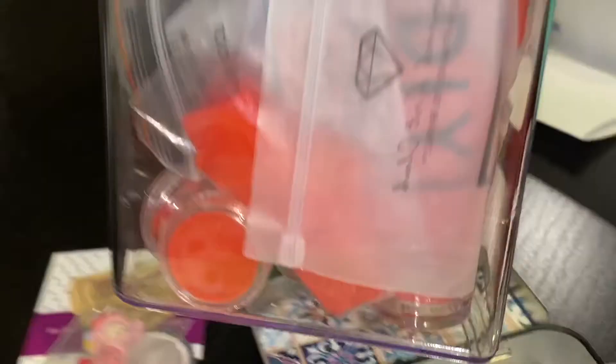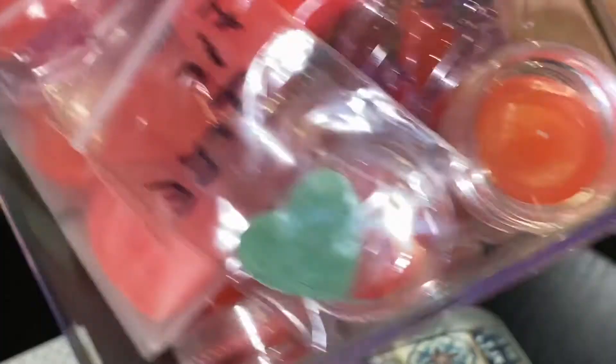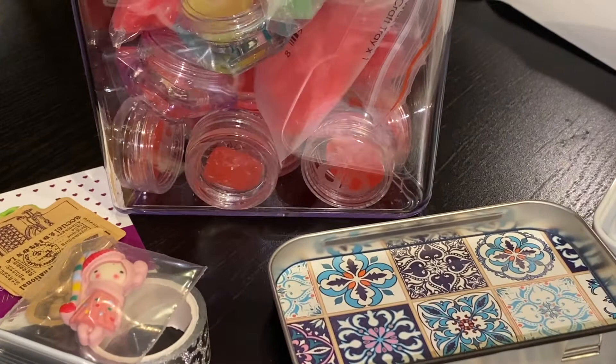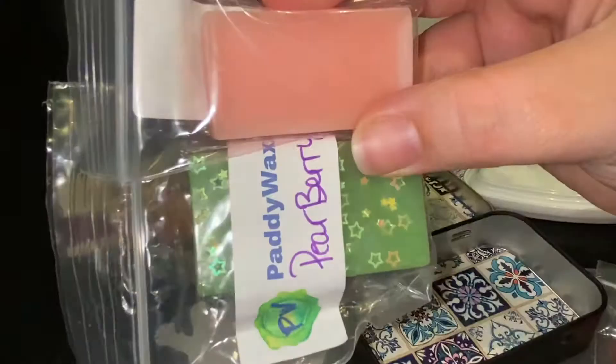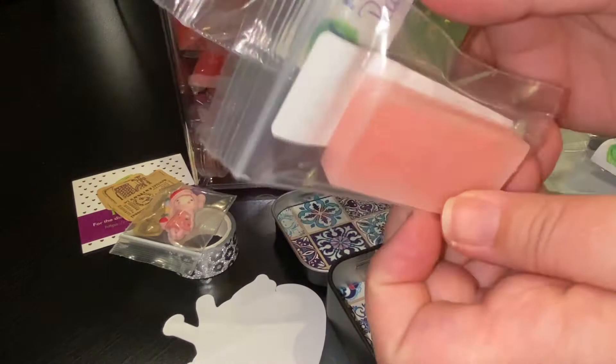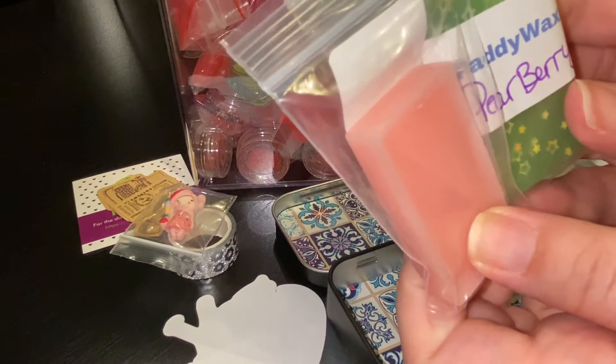Here's my stash of wax — look at this! There are diamond dots in there. That's the heart I got in my last order from my dear sweet friend. These are the larger brick sizes. Robin, if you're watching this, I really like your small brick size — I think you've hit on something. I can get a couple of different scents in that size for a little bit less. I don't know the price for the smaller bricks, but I really like that size. Good job on that.